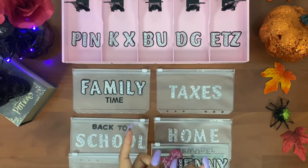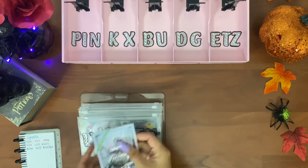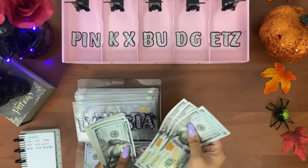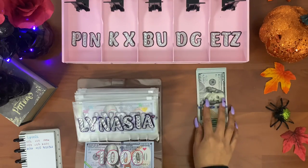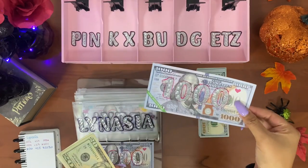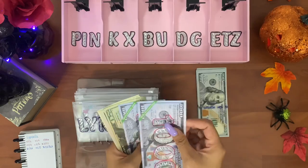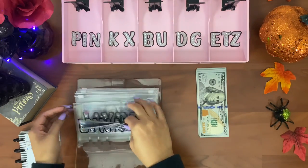Alright guys, let's get into updating our sinking funds. Starting off with my daughter Lanesia — we're going to be adding a 1K slip into her envelope. That's one, two, three, four, five, six, seven, eight, nine, ten — one thousand dollars going into the bank, and she gets a 1K slip. The slip says 'No beauty shines brighter than that of a kind heart.' She now has two thousand and thirty-six dollars.